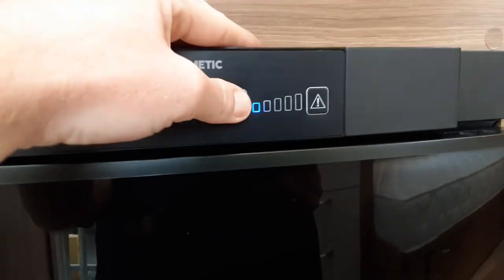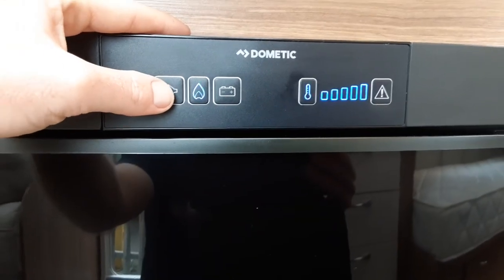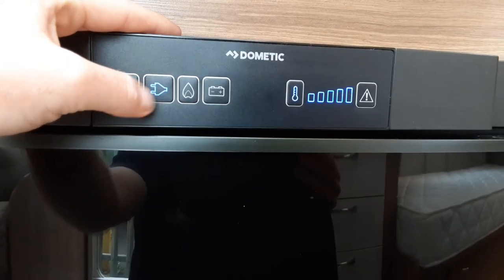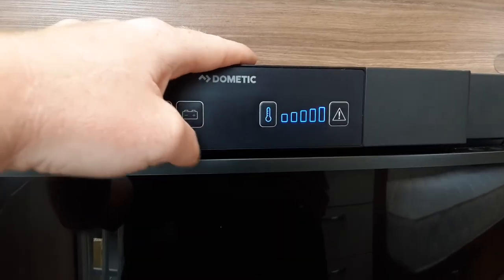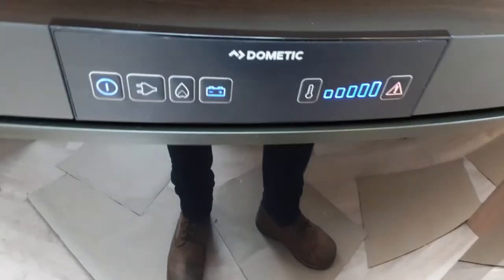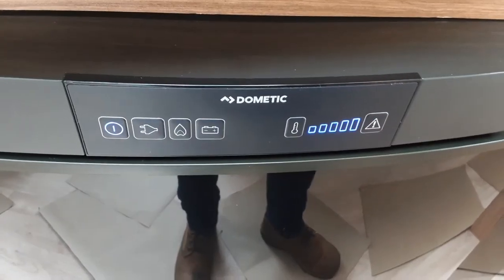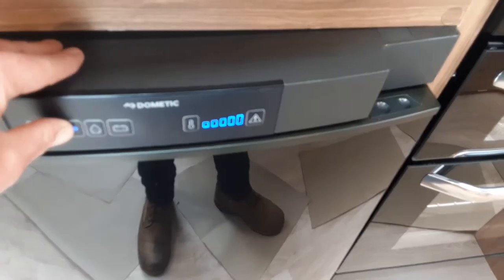You can control the temperature on mains or gas using the button on the right-hand side with the thermometer on it. To run your 240-volt fridge if you're on mains power — which we advise you do if you are on a mains hookup — press the plug symbol here with the fridge turned on, and you can control the temperature on the button just here. You can also run the fridge as a cool box while you're travelling. You do not need to have the control panel on above the door. Come inside, turn the fridge on, and then select the 12-volt mode on the right-hand side. It will work from the car as long as you have the right connection. When it is working on the 12-volt, this light will be solid blue. At the moment it's warning that there is no 12-volt supply going to the appliance.